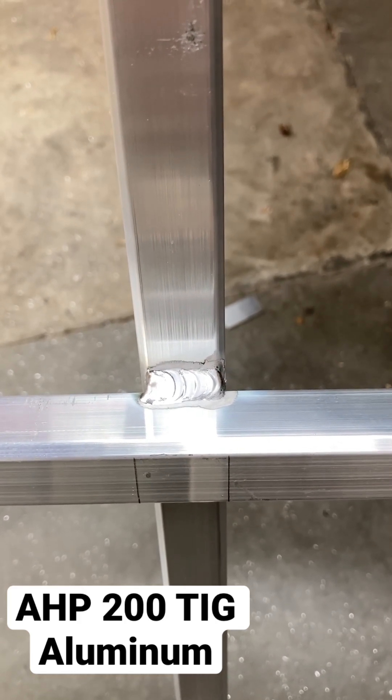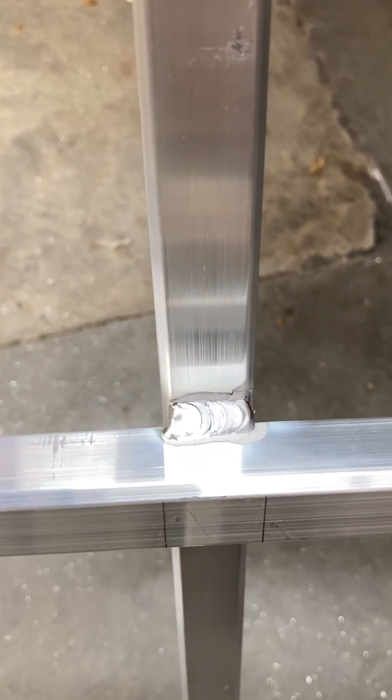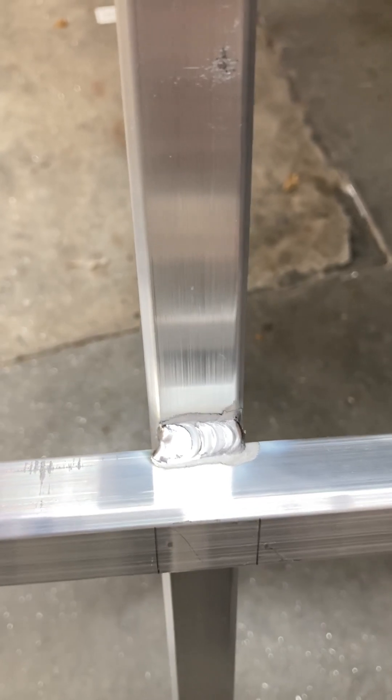This is just a quick video on my settings for my AHP 200. This is kind of the backup welder, but this is 1-inch aluminum by 1/8-inch wall. And the settings that I'm using are right there.